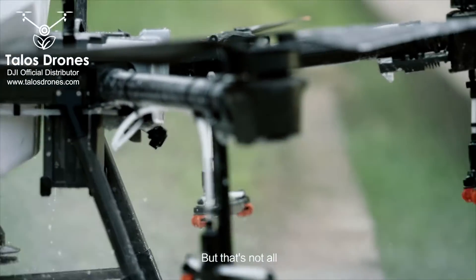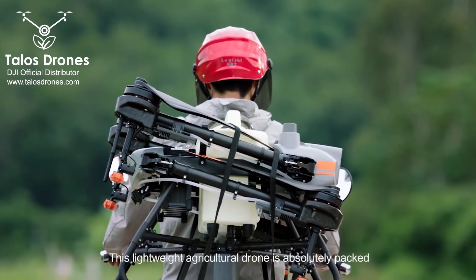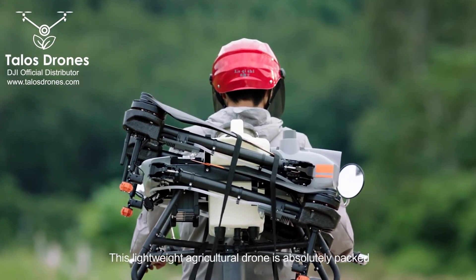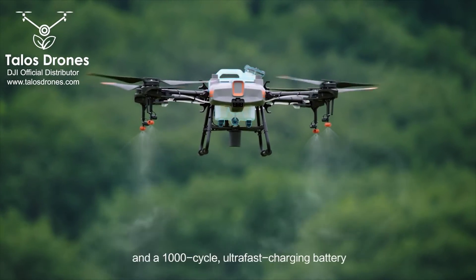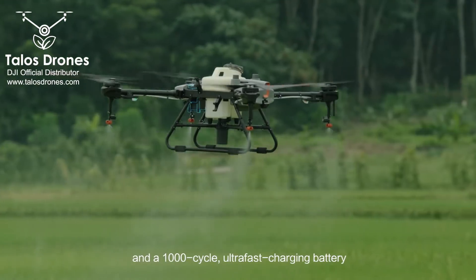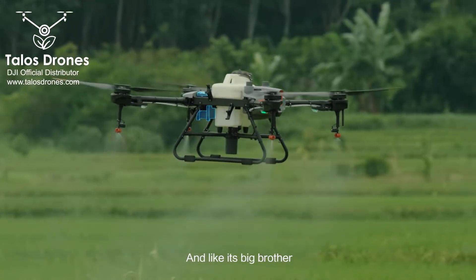But that's not all — the DJI Agras T10. This lightweight agricultural drone is absolutely packed. It comes with a detachable tank and a 1,000-cycle ultra-fast charging battery.